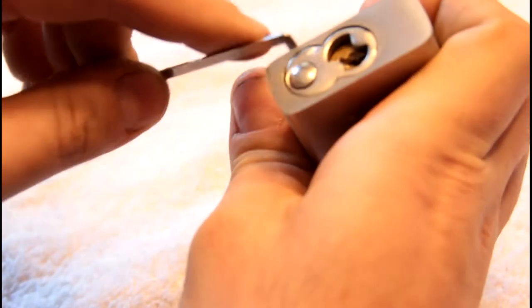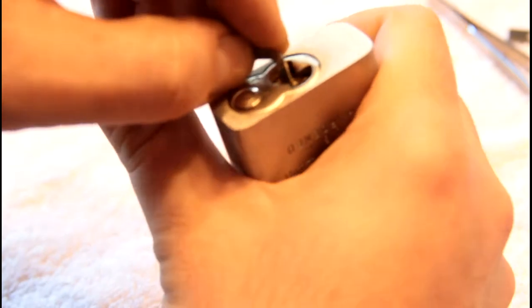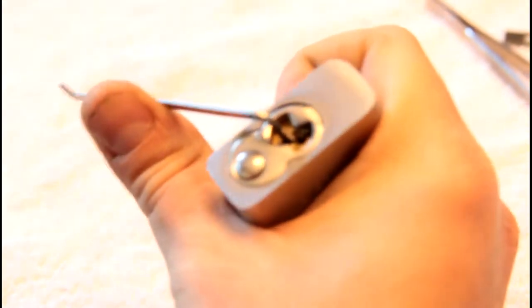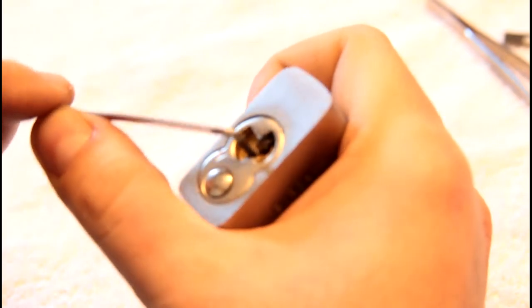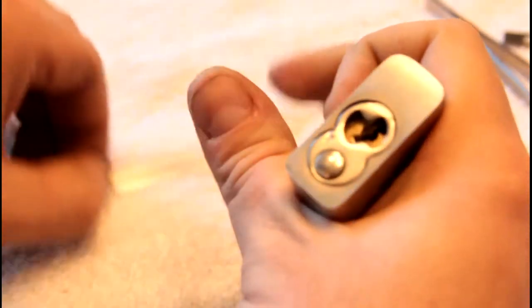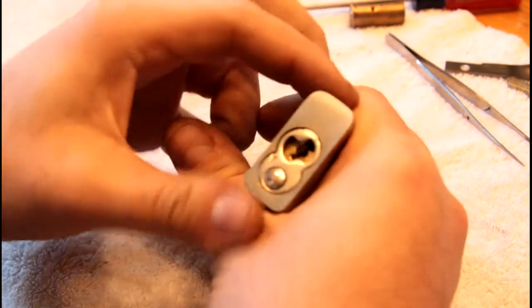This is not a proper Peterson pry bar, but you end up not being able to use your index finger. You end up with your thumb on there kind of pressing up. The vector is kind of up, and even with the better one it tends to fly out when I'm picking. I don't like that because then I lose my set and have to start again.